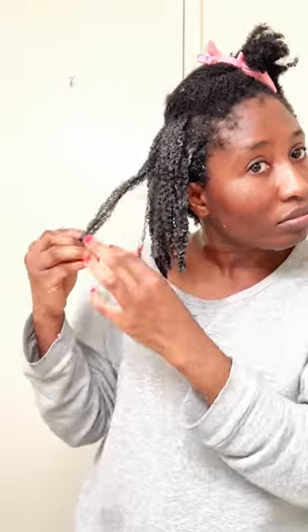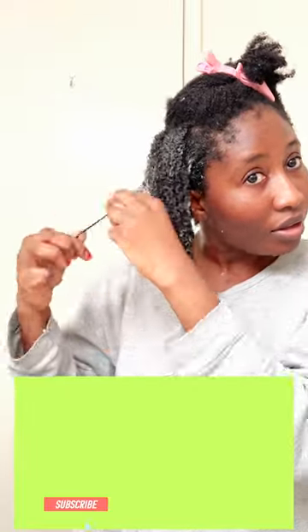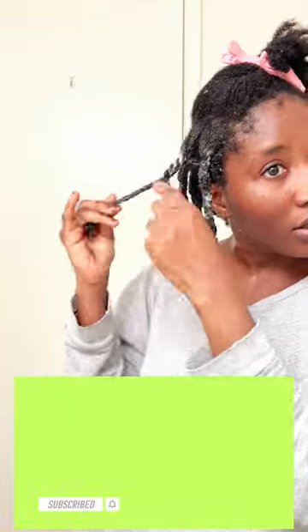I'm trying to shingle as well, but I know that's going to take so much time so I'm not really focusing on it. I'm focusing on the curls coming out and just separating curls. I'm really taking my time to do this because it's going to give the best results.